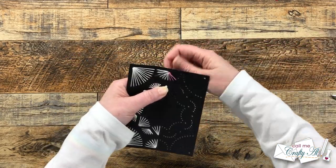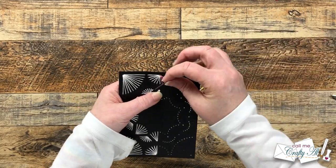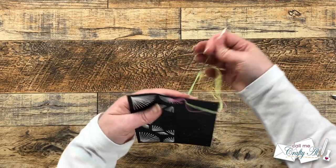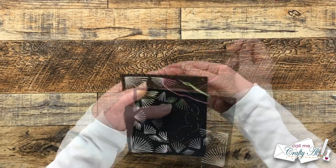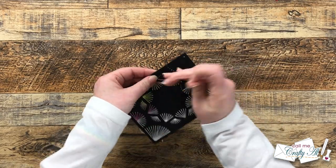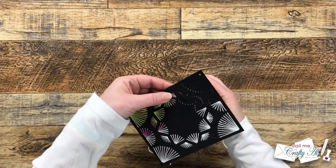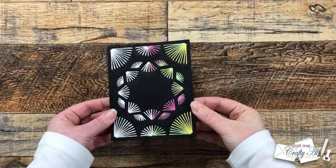I have stitched on cards in the past — usually maybe a couple of French knots, a monogram, or a short word. This is the most extensive I've ever done on a card, and now that I've done it I cannot wait to stitch more cards. It would be something great to die cut these pieces and stitch some in the evenings while I'm upstairs with my family. I can't wait to hear about your stitching experience.